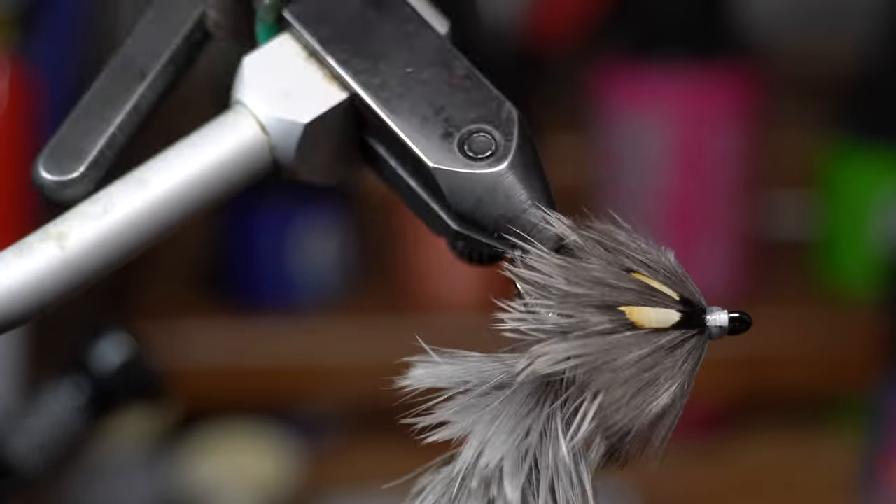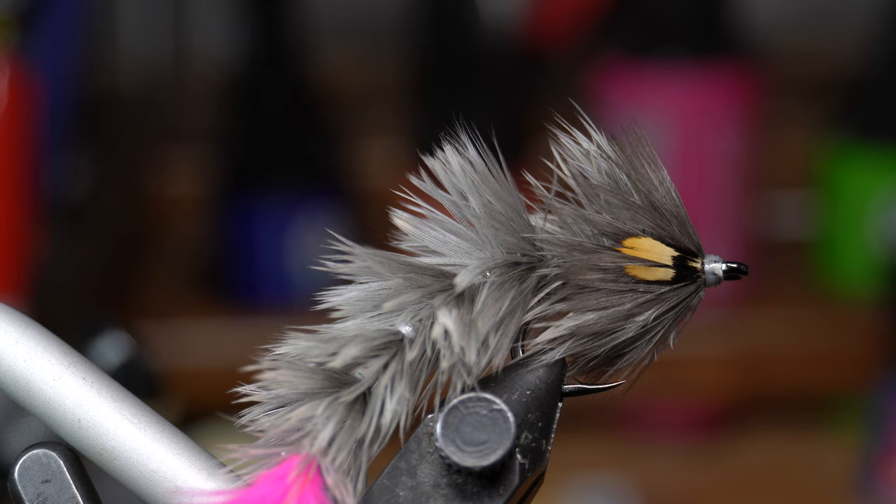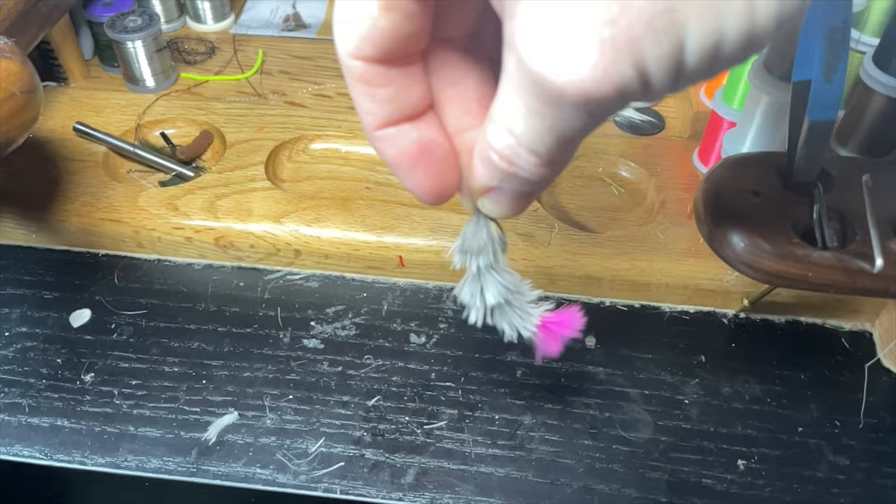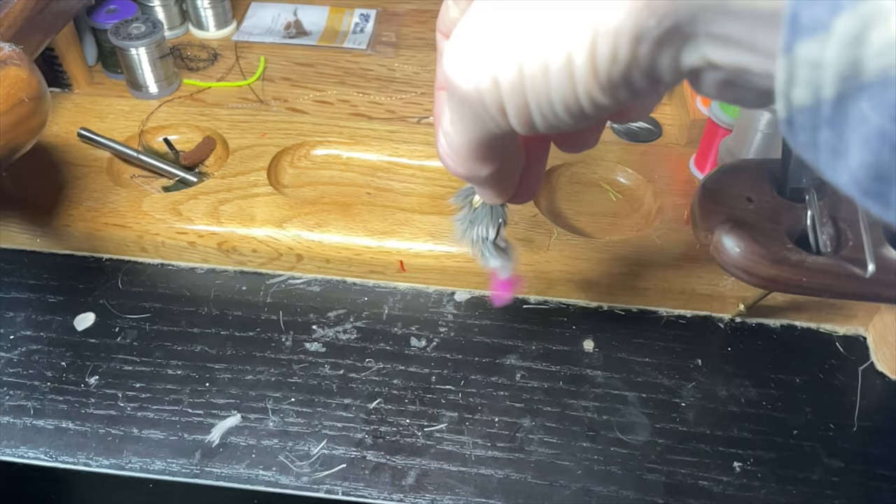These are about two and a half inches. They work great. They catch a wide range of different fish from trout to saltwater. These work really well. This is McFly Angler.